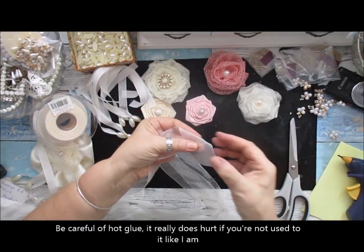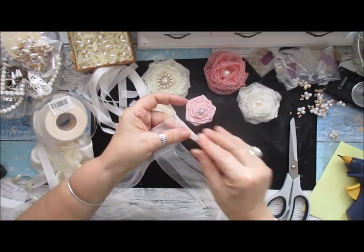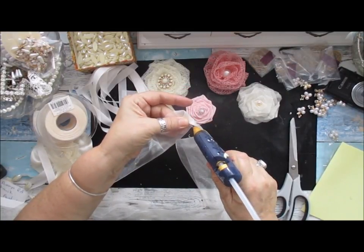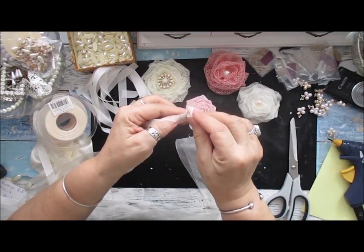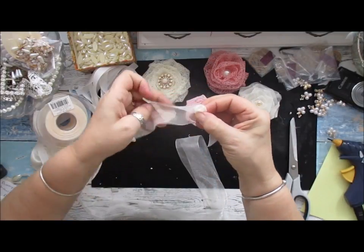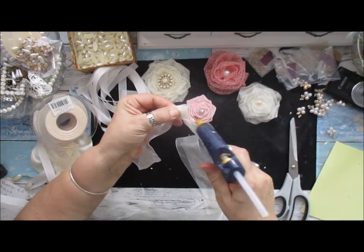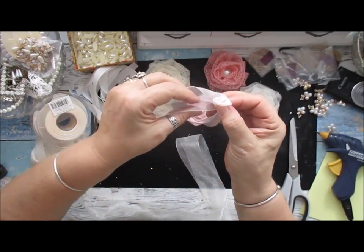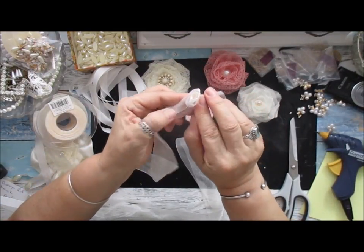I'm just going to put a little bit of glue on mine just to hold it in. A lot of people use a needle and thread - I don't want to do it that way. Take your ribbon and fold it, then roll it at the same time. Roll it again, then fold it again - touch your glue on there and roll it in like that. Just keep doing it like that.